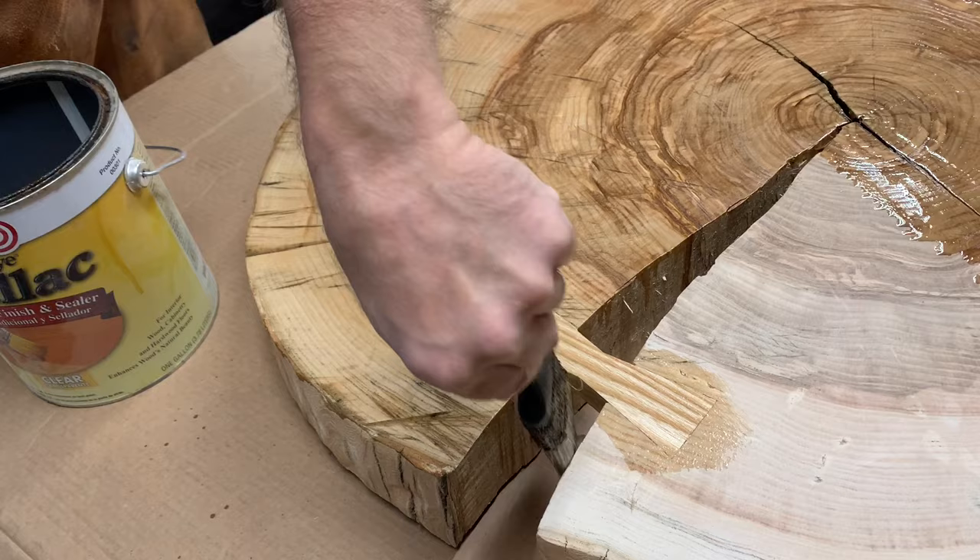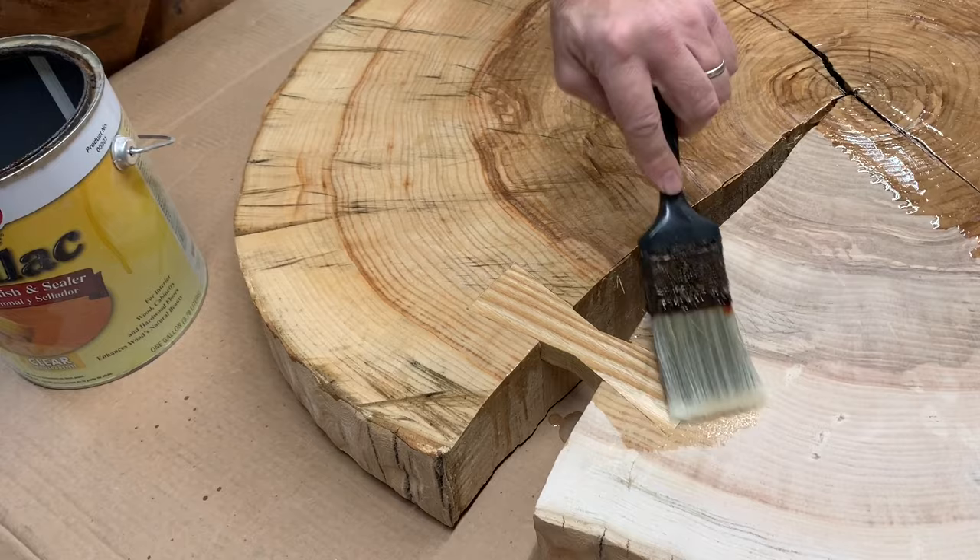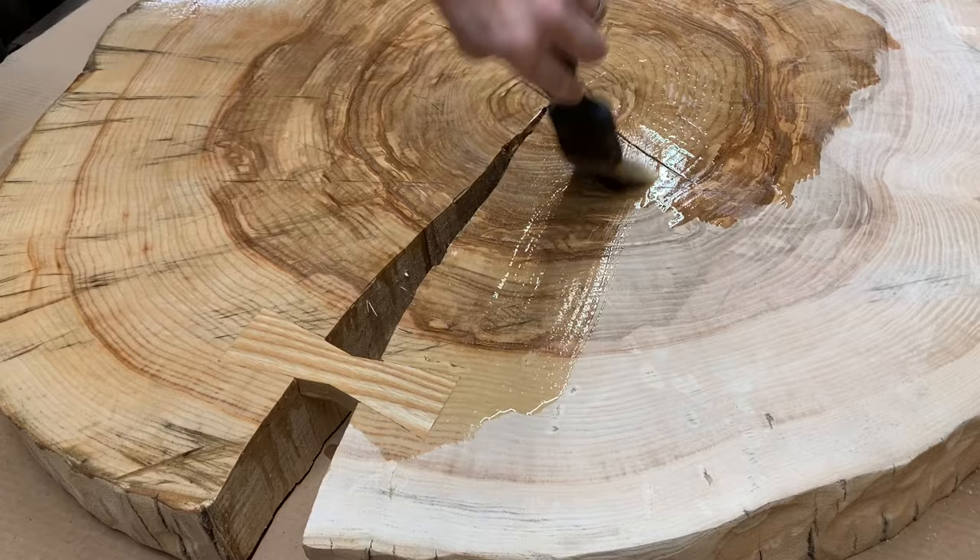This is a little bow tie, or butterfly. It's just to stabilize the slab so it won't dry out any further and crack any further.